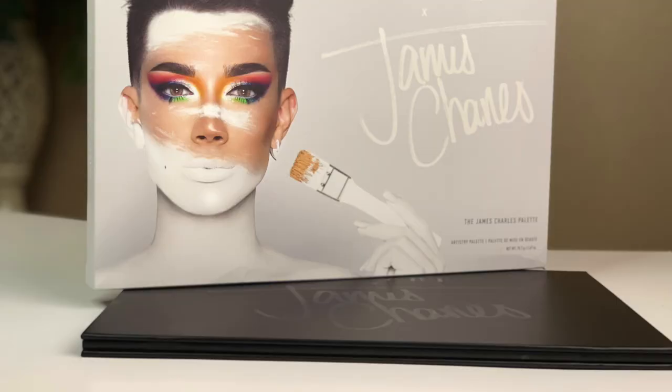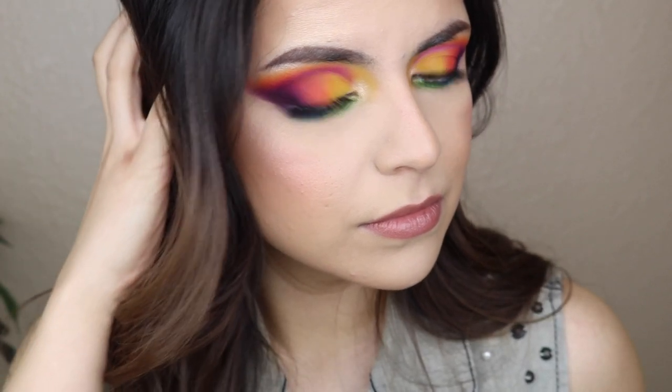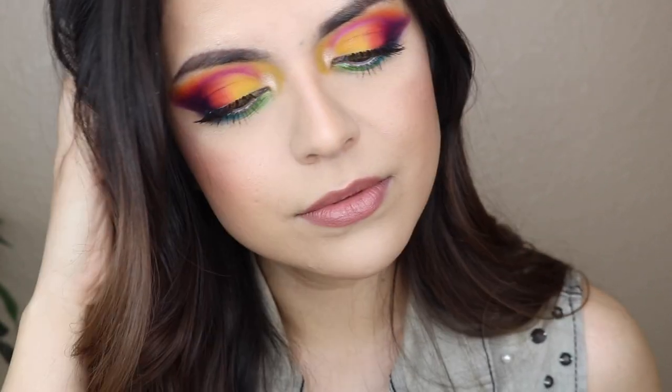Hey guys, welcome back to my channel. Today's video is going to be a review and tutorial using the James Charles x Morphe eyeshadow palette, the Unleash Your Inner Artist palette. I have it right here. It's been sitting in the box ever since I got it. I got it on the day of the very first launch — I stalked that website and got it at 9am as soon as it launched, and I'm so excited to finally sit down and play with it and show you this look.